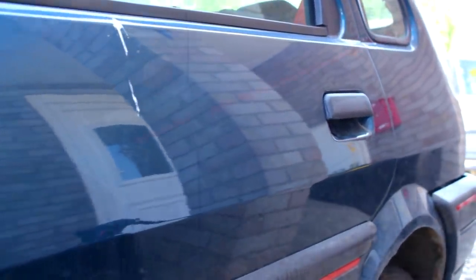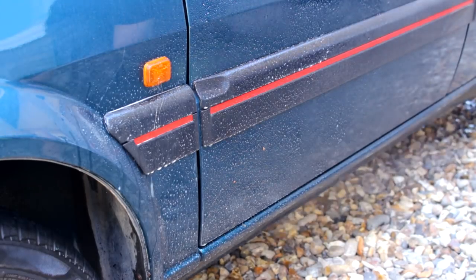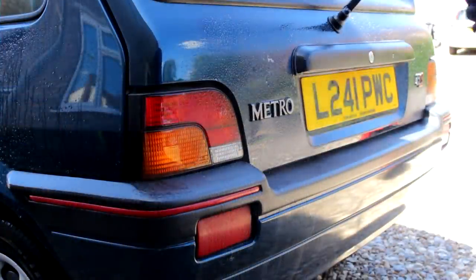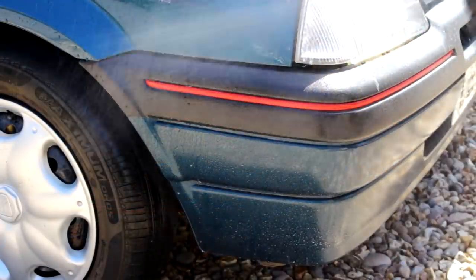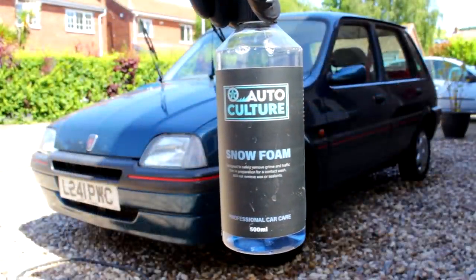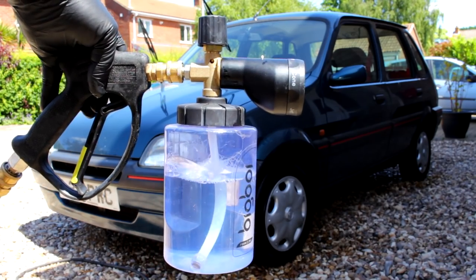We're going to treat this with the all-purpose cleaner. I always give truthful opinions and you're going to see the results. The idea is to coat the lower parts and the worst parts of the vehicle with the all-purpose cleaner. You can do this with a traffic film remover or a citrus product as well — it helps the snow foam. So around about 150ml to the 800ml water line; you can adjust this if you see fit, and you can go for a thicker foam.